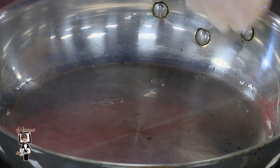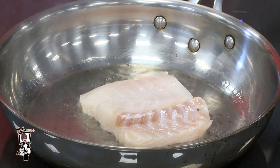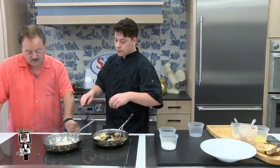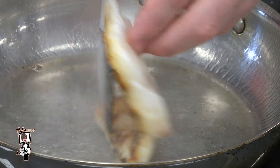Next, we're going to add our fresh cod. We're going to sear it — a little sizzle, which is what we're looking for. A little salt and pepper. Get a nice brown on the bottom, then flip that fish over.